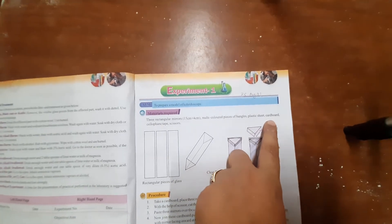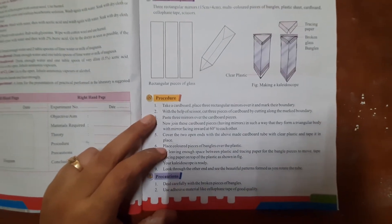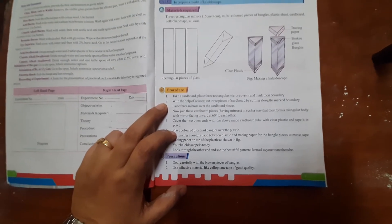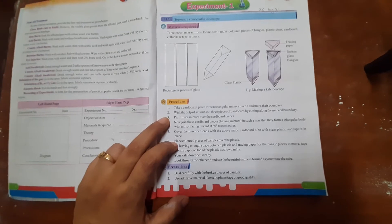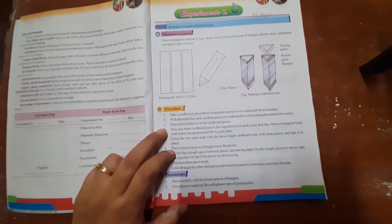Now let us discuss the materials required: 3 rectangular mirrors. Mark their boundary and then cut 3 pieces of cardboard by cutting along the marked boundary with the help of scissors. Cover the cardboard pieces, then join the 3 cardboard pieces with the mirrors.